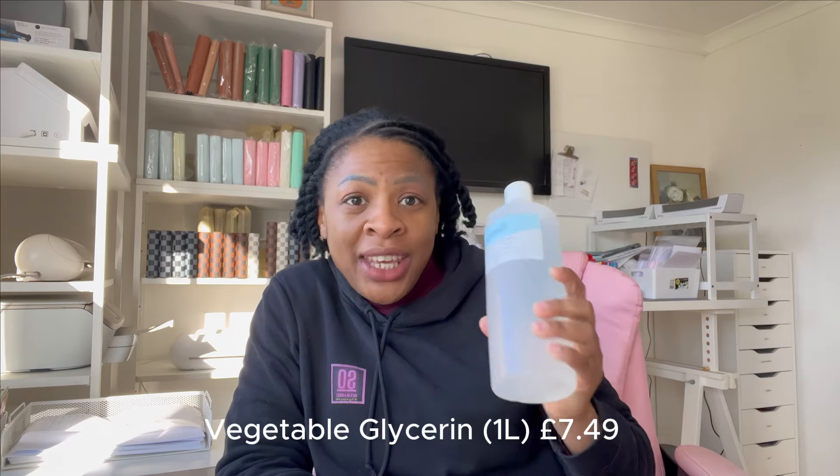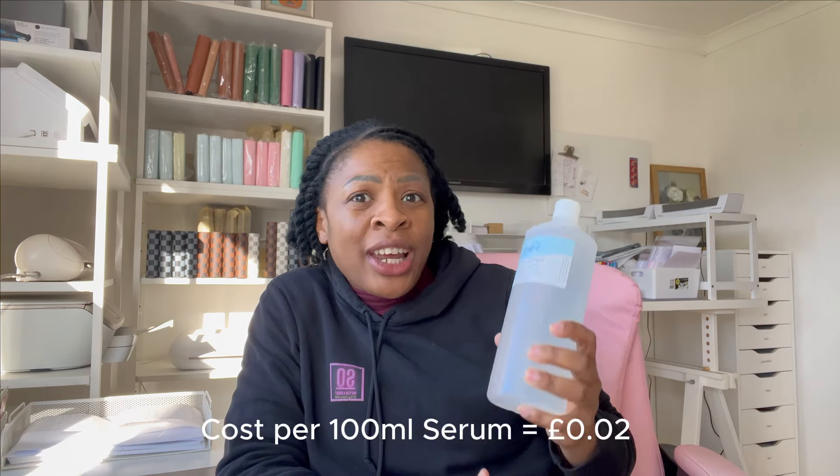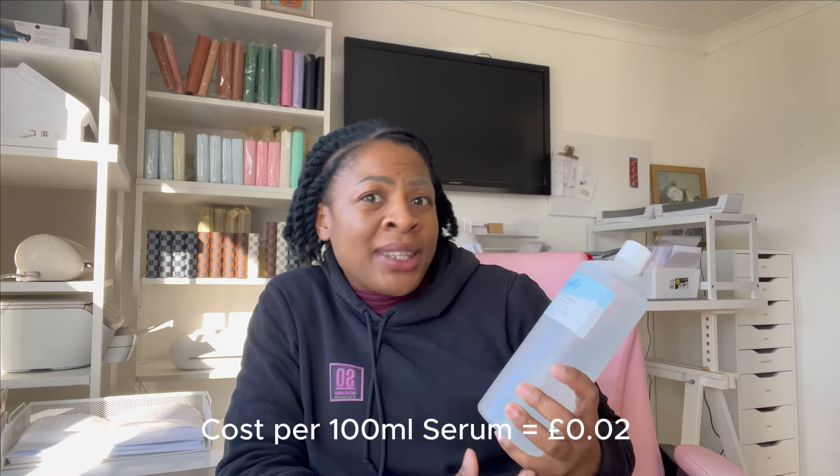Next up is the vegetable glycerin. I bought a one litre bottle — this will probably take me ages to get through because we only used three grams for this serum, but we can use it in quite a lot of other products. It's a very good binder to use in skincare products because it's antimicrobial, so it will stop your skin feeling really dry or ashy. For this whole litre bottle it cost me £7.49. Dividing by a thousand and multiplying by three, it was literally about two pence to use it in this serum — really, really cheap with fantastic benefits.